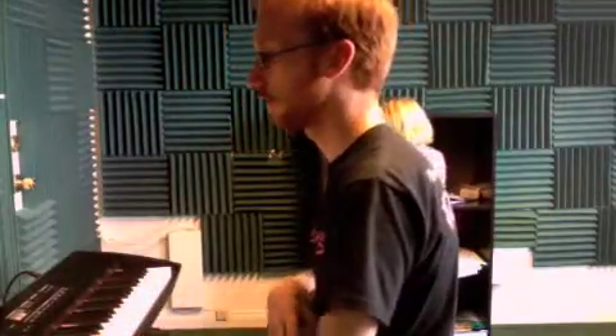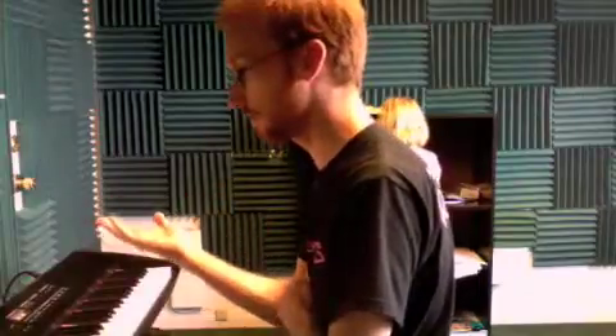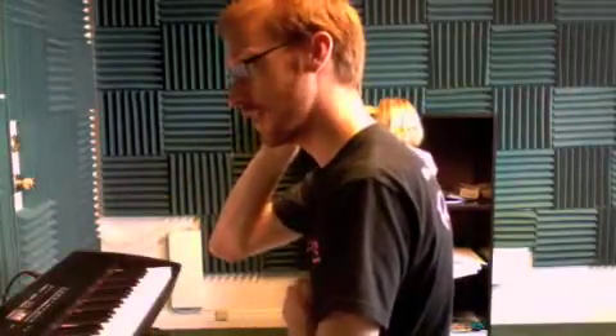The next song that we worked on is called The Cuckoo, which is on page seven, the very next page. We did this today hands separately. I'm going to demonstrate the right hand by itself, and then I'll add in the left hand for you.